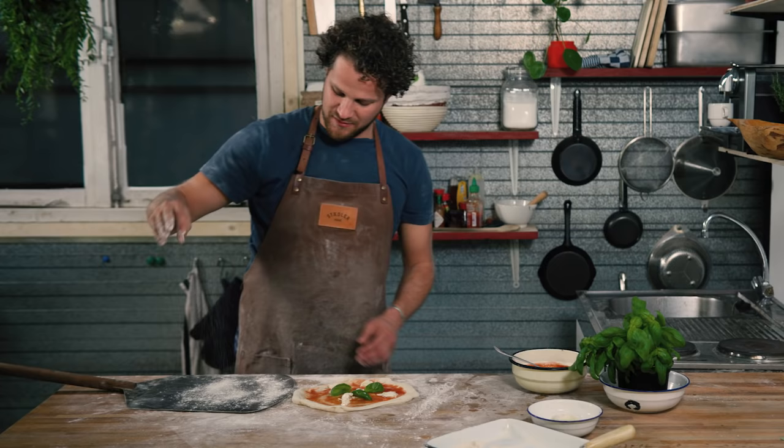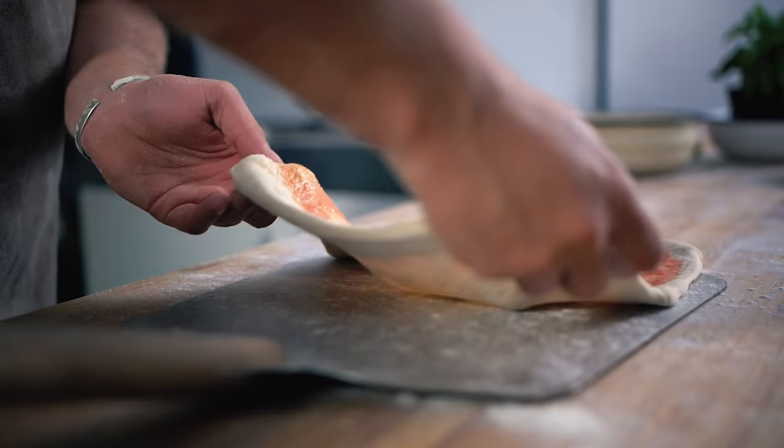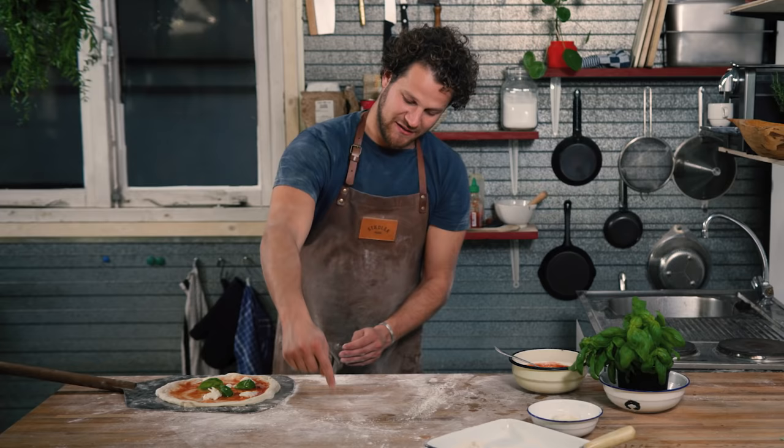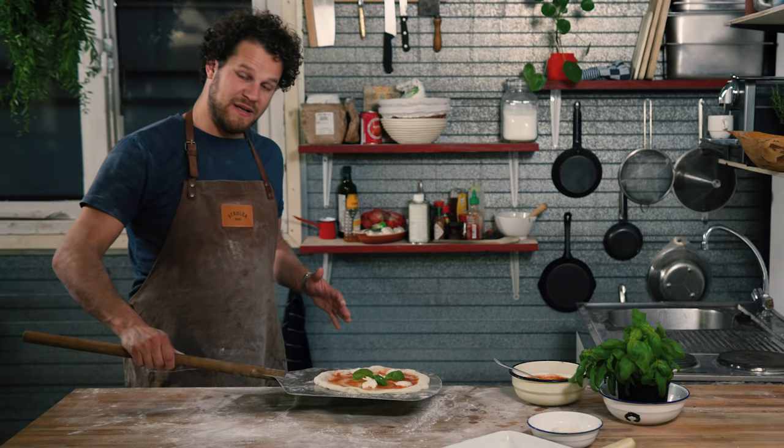Grab a little bit of flour and put it on your pizza peel. Place your peel next to the pizza, then drag the pizza on top of the peel and you're ready to go into the oven. At the oven opening, you want to go in and out — you're not just going to place the pizza in and drag it out.